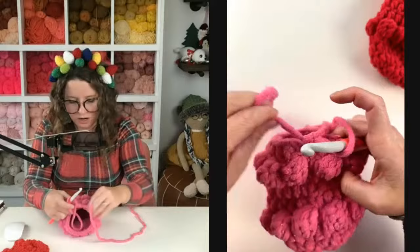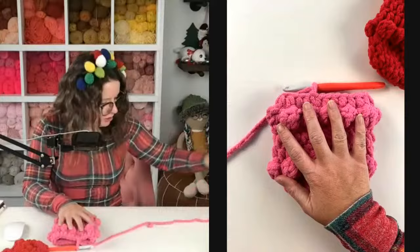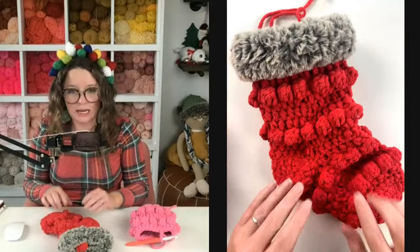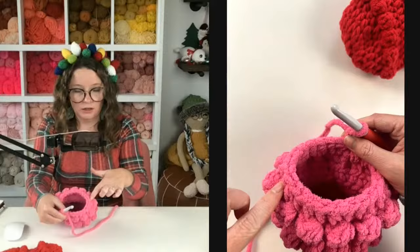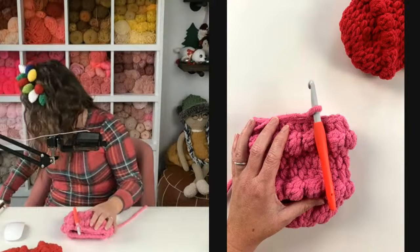Now we're going to get ready for our heel. Join into the top of my first half double crochet and chain one. This part is really tricky so give me your full attention. If you want your stocking to lay like a J, do not turn your work. If you want it to lay like a backwards J, do turn your work before you start the heel. The heel is going to dictate which way your stocking lays. Mine is going to lay like a J — I will not be turning my work, going this direction.